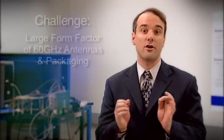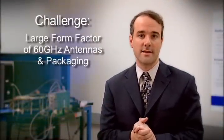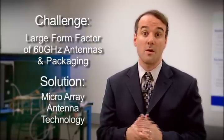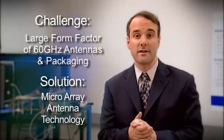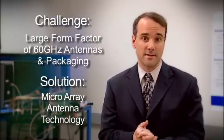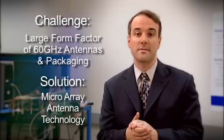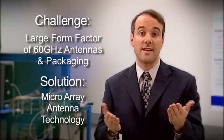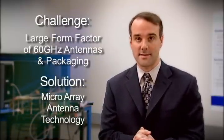The third challenge that OmniLink 60 addresses is the large form factor of 60 GHz antennas and packaging, which is solved through PsiBeam's integrated microarray technology. Previously, most 60 GHz systems required bulky packaging to handle the high-frequency signals. PsiBeam has developed techniques to integrate many antennas into a very small area using standard, cost-effective packaging processes.